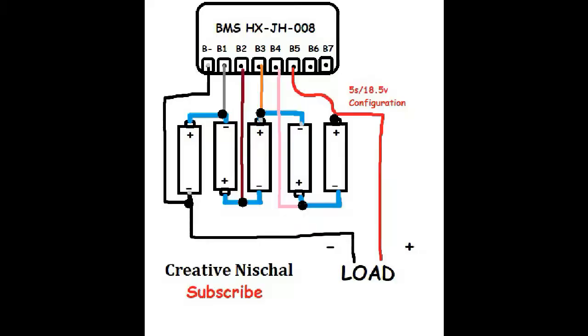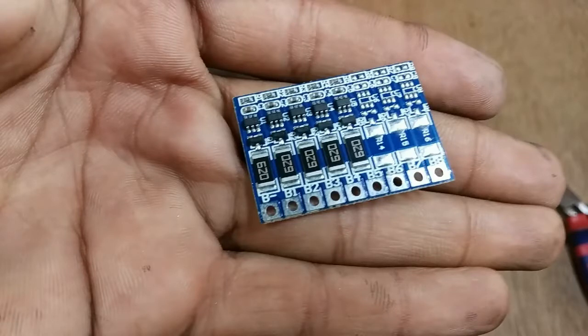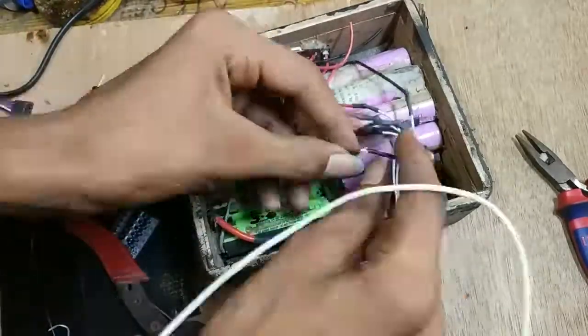For the circuit diagram and connections, you can download it from the link in the video description. We have to connect the minus terminal of our battery pack to B minus, the first cell to B1, the second cell to B2, the third cell to B3, and so on — starting from negative.